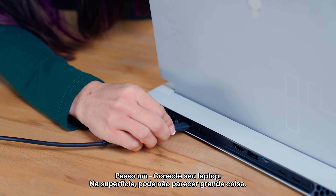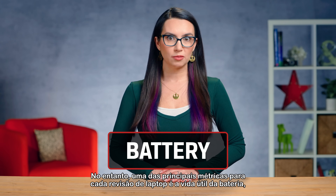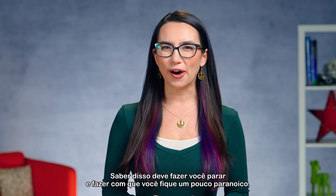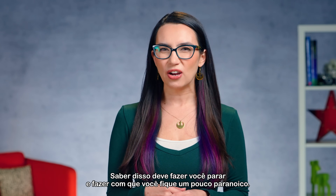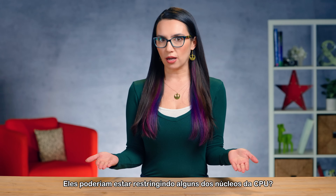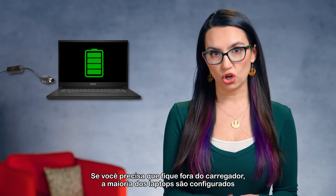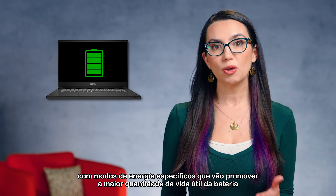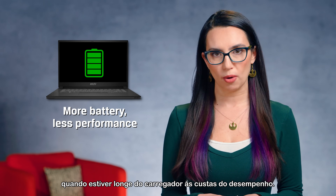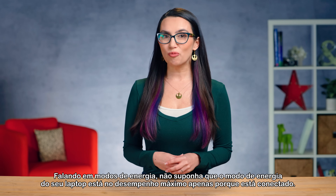Step 1: Plug in your laptop. On the surface it may not seem like a big deal. However, one of the key metrics for every laptop review is battery life, and a metric that gaming laptops are notoriously awful at. Knowing this should make you a little paranoid — is your laptop manufacturer doing something in the background to reduce power consumption? Could they be throttling some of the CPU cores? While speculating, plug in that laptop. If you need to be off charger, most laptops are configured with specific power modes that promote the highest amount of battery life at the expense of performance.